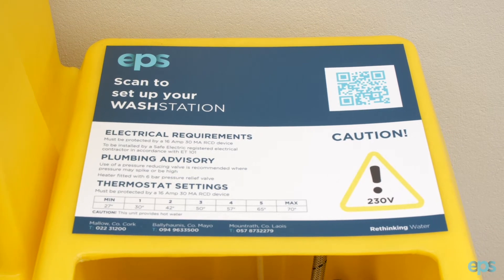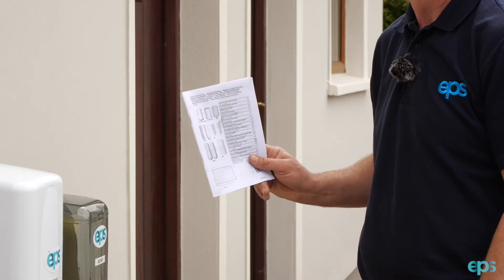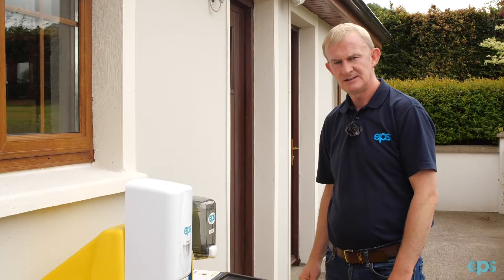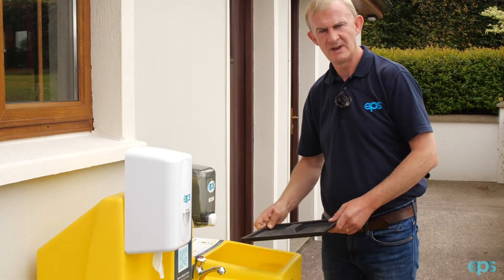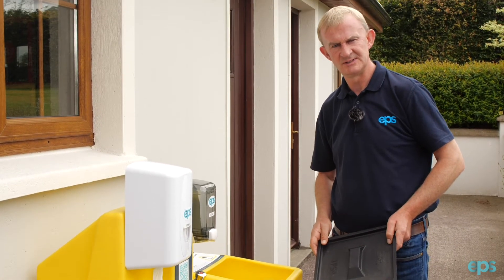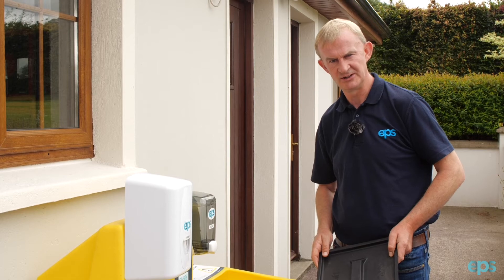Also, each system comes with information regarding the heater and also the thermostat valve. The heat station has a removable lid which makes it easy for the installer to work on and also to install a wash station adjoining it.